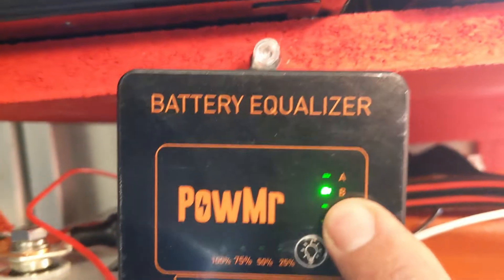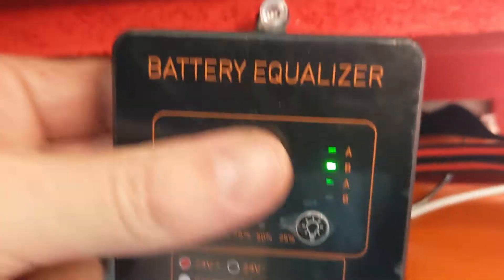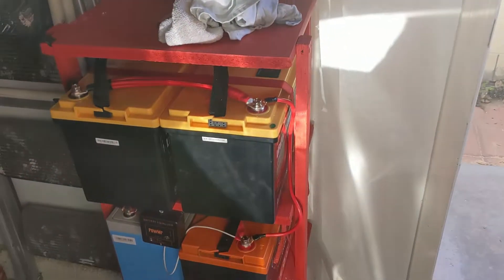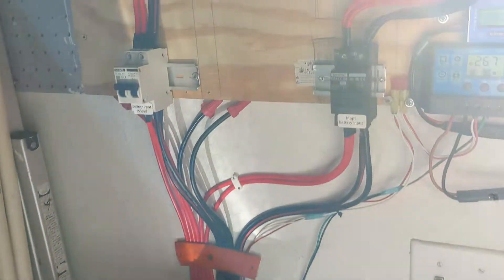Under discharge it's busier than ever. It doesn't get warm, but it's busier than ever under discharge. So it seems that when the batteries are discharging, they're discharging at a very, very different rate, and that thing is trying to keep the peace.